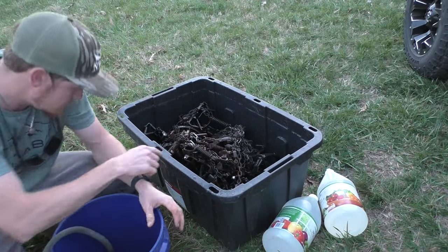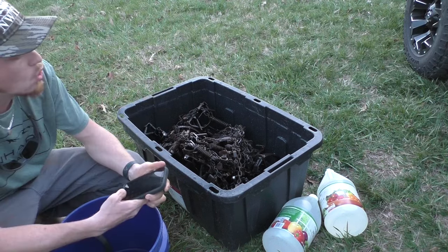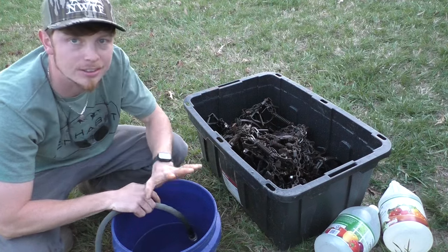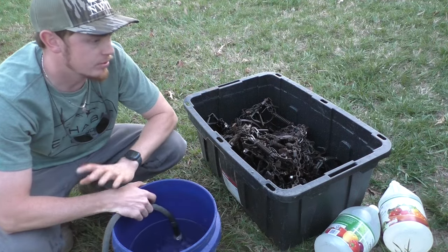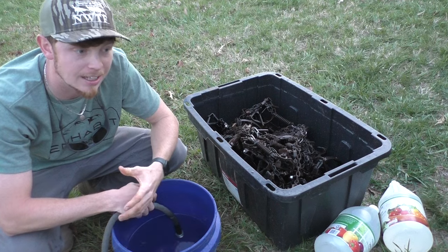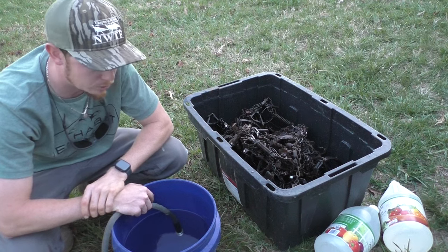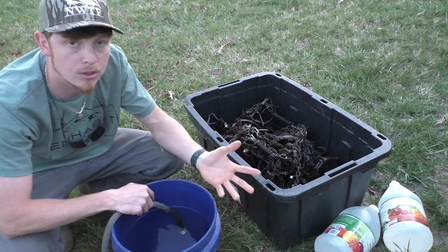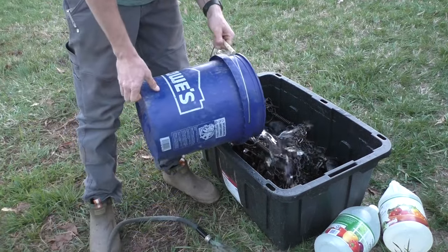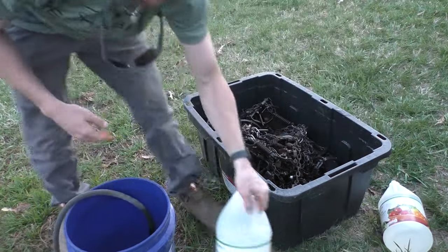I guess the smart thing to do would be look on the container — it's a 27-gallon container. I might actually have a little less vinegar than I need to fill it up, but we'll make it work by letting it sit a little while longer. I'd rather have not enough vinegar and let them sit a little extra than have too much vinegar and leave them overnight, which would be too long. I usually do one gallon of vinegar to three gallons of water.